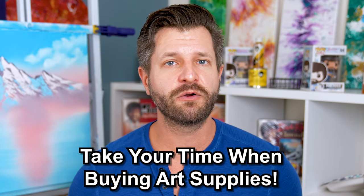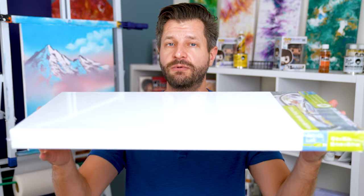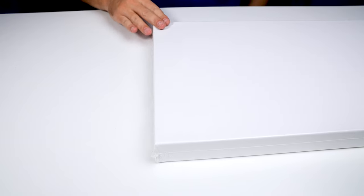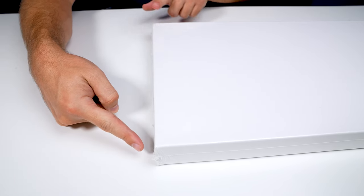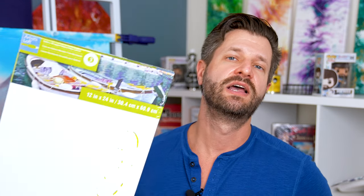It seems like a minor thing, but trust me, it's going to drive you really crazy — especially if you're trying to sell your final artwork. Never be afraid to do this in the store. I do it every single time. Look for a table — sometimes you can find one at the custom framing table — lay the canvas down, or put it on the floor. Inspect it, make sure it's flush, and make sure it's not warped. It's one of the biggest things to look out for when buying a brand new canvas.